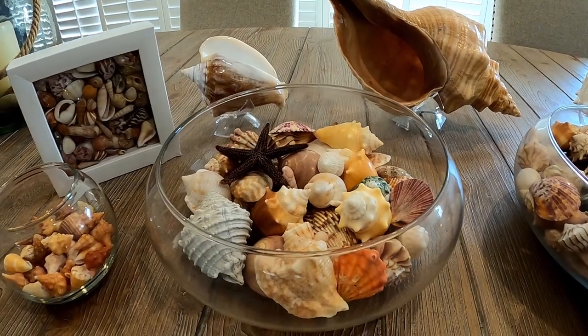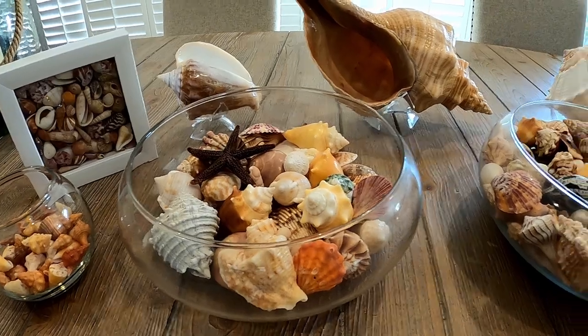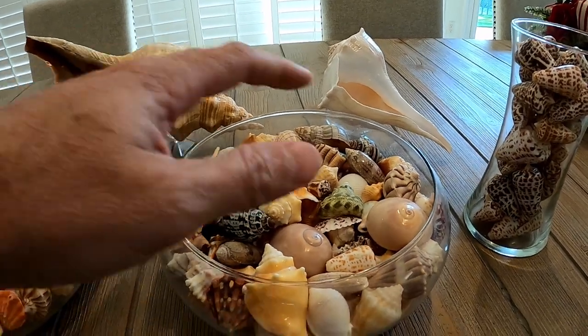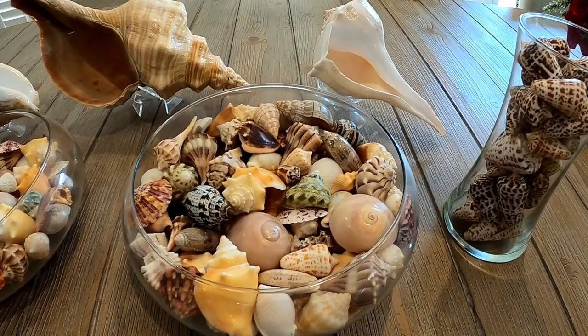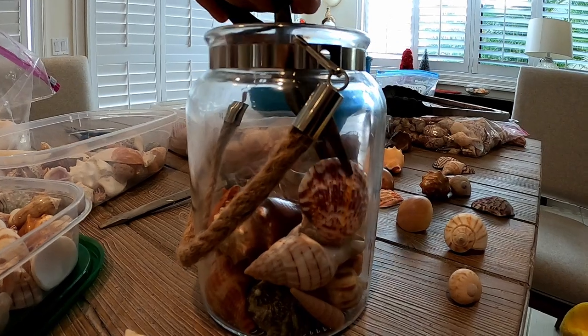Hey everyone, welcome back to another episode of the Shell Nuts. In this particular episode, we're going to talk about how to put some of your shells on display so you can enjoy them a little more, or put together little collections to give away to your friends and family. We'll talk about where we're finding some of our glass vases and frames, and then we're also going to actually create one during the video so you can kind of see how one comes together.